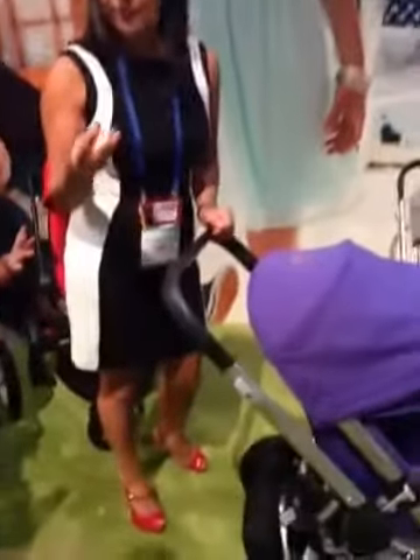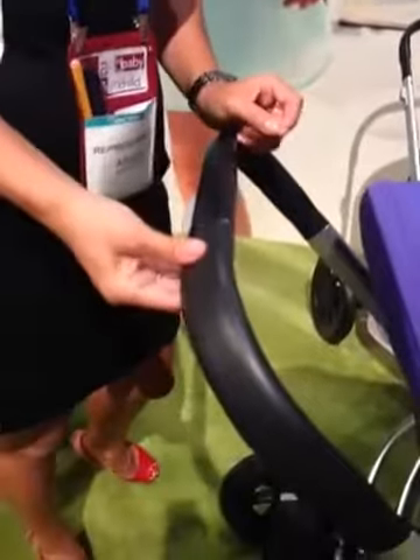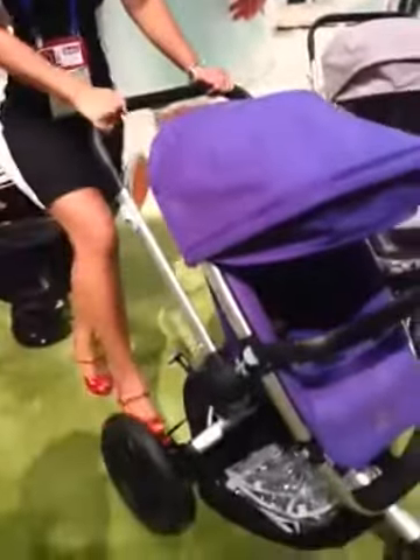The handle used to be a kind of rubberized foam, and now it's more of a streamlined rubber, so it's a bit more comfortable and the aesthetics are a little bit nicer.